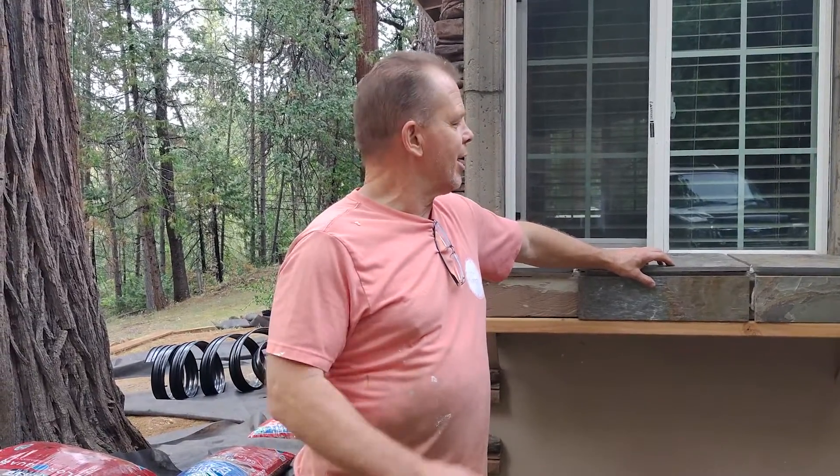One more time with DIY Handyman. Let's look at something you can do with a little extra slate left over from a job on the same house. I want to show you what else you can do when you have a little extra stuff left over — it can kind of spruce your house up a little bit and doesn't cost hardly anything to do.